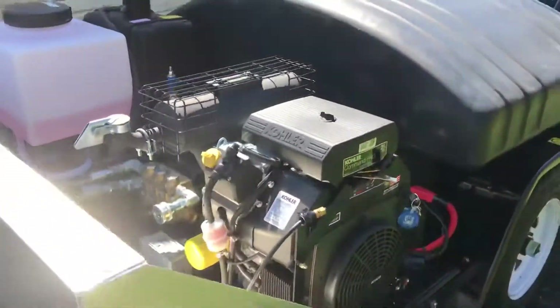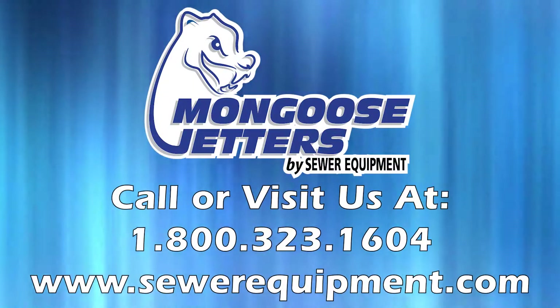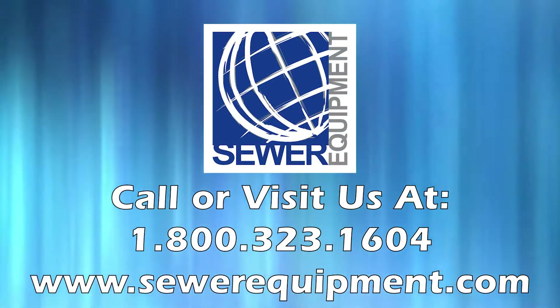Just literally picked this thing up yesterday and it is ready to go. Thank you.